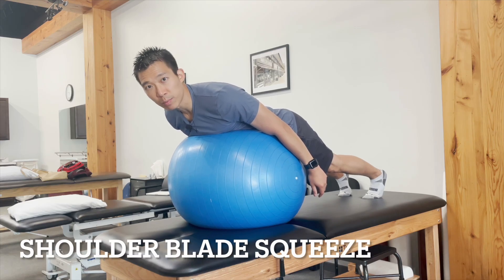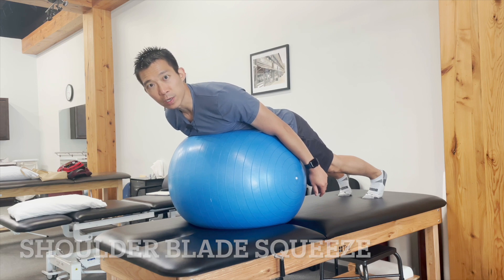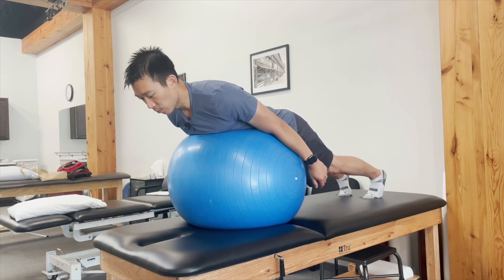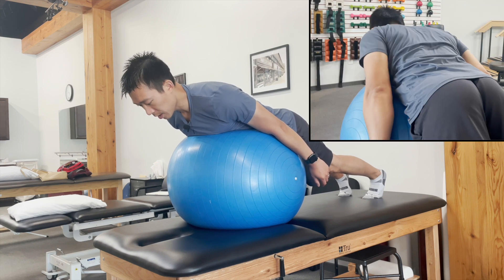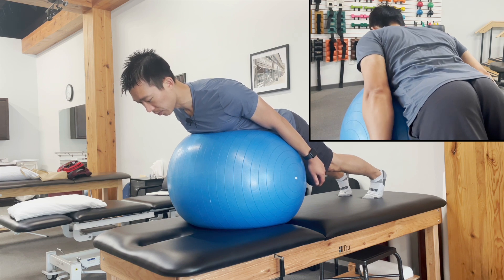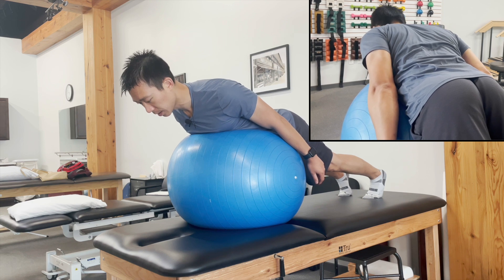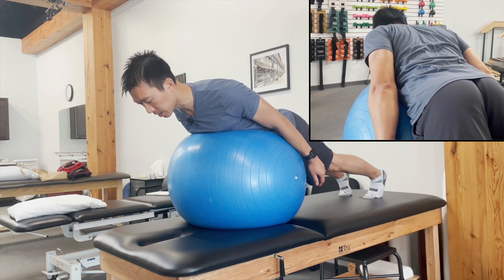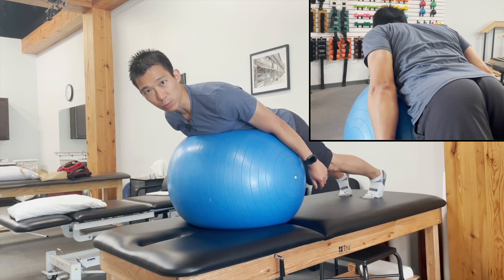Shoulder blade squeezes on the physio ball is the next exercise — a progression from phase one where we did it standing. We involve gravity a little bit here. We're not really engaging the rotator cuff; we're mainly working on the scapular muscles. In this position, just rest on the ball and squeeze your shoulder blades back and then bring them down. Hold for 10 seconds and repeat for 10.